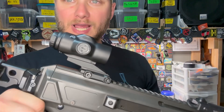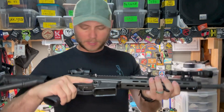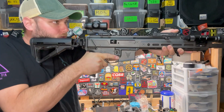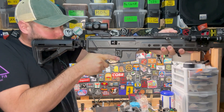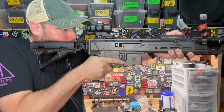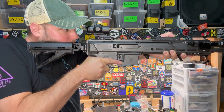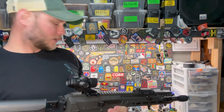I just tossed it on the Jackal real quick, which is probably what I'll be doing a lot of the testing with anyway, just to get an idea of what the eye relief is going to look like. I can already get a sight picture — there's a little shadow, but right about here is perfect. Eye relief could be a little bit different for you than it is for me, but yeah, that works pretty good.